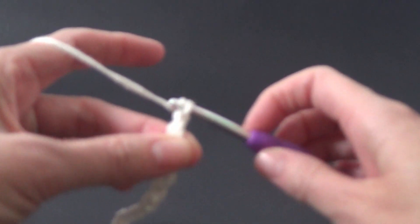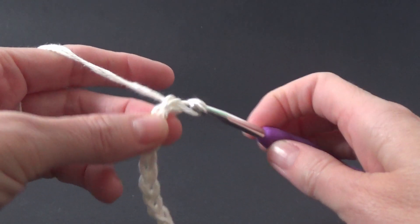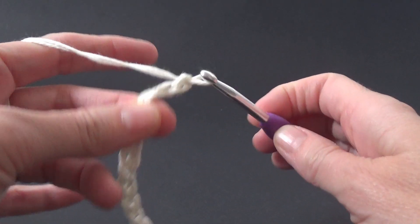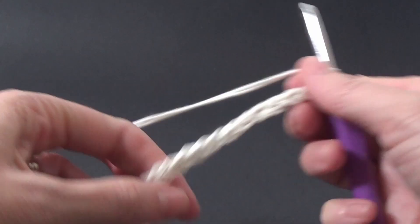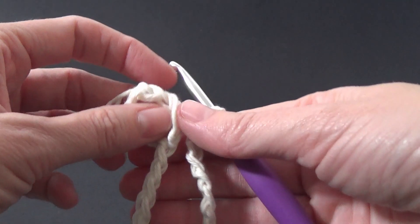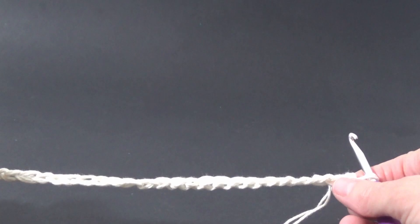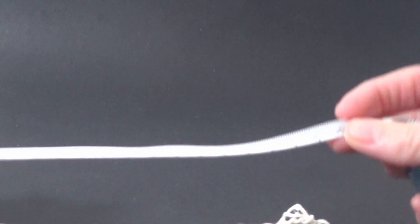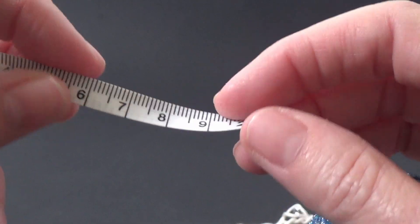I'm not counting, I'm just making a chain. You want it a little bit longer than you think you need it because the shower puff — shower exfoliator, whatever you call it — is going to be quite bulky, so you want to make your chain accordingly. That chain is about seven and a half inches long, which is about 19 centimetres.